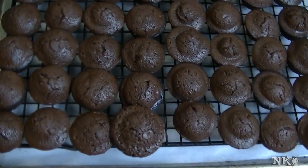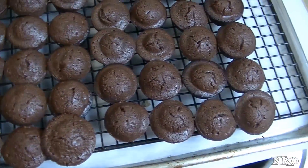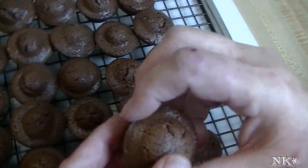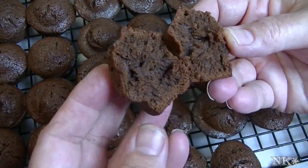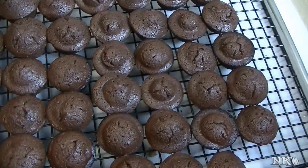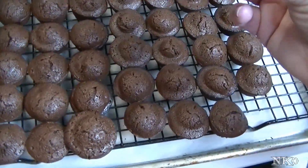There you have it — they popped right out of the pan after they cooled for a few minutes. A couple of them I needed to pry out with a paring knife, but nothing more than just running it around the outside edge. They're beautiful. Let me show you what they look like on the inside — moist and fudgy. They're really, really yummy.